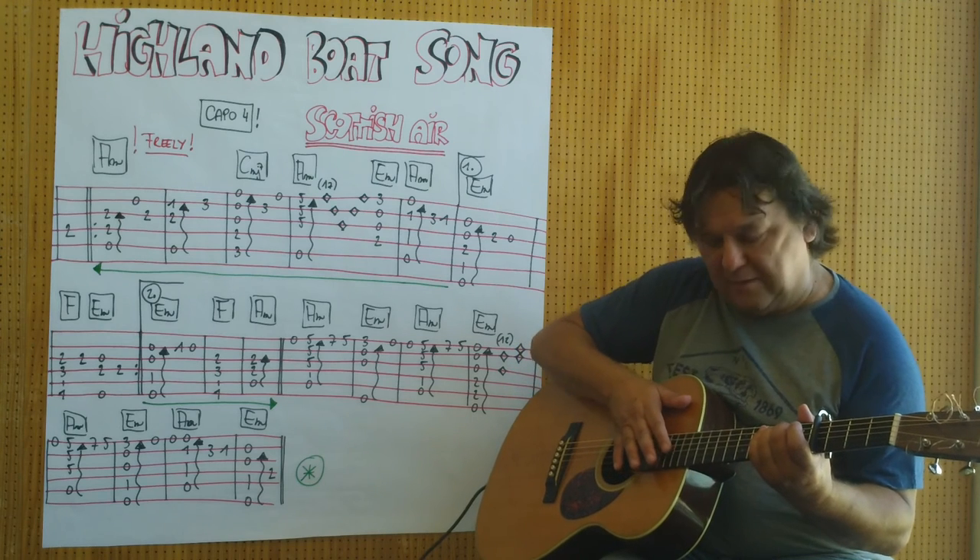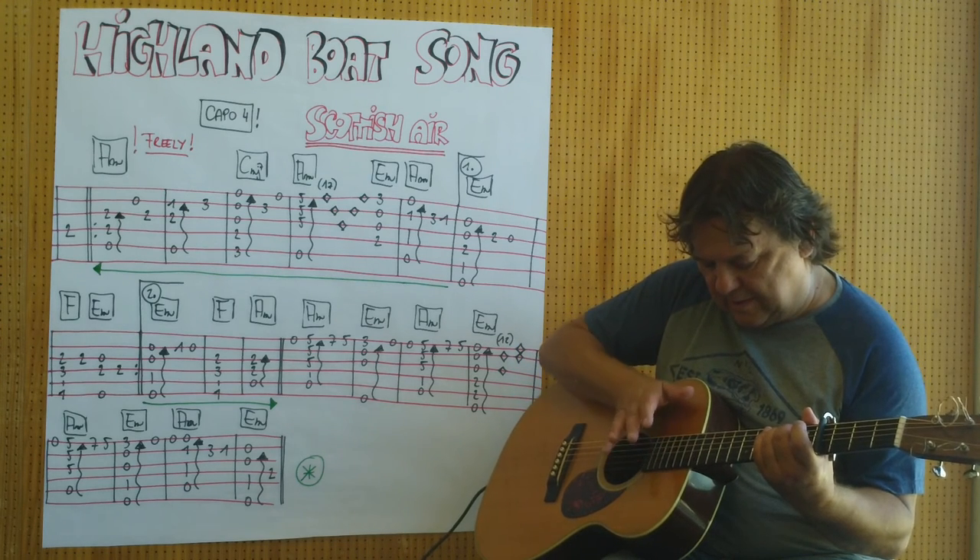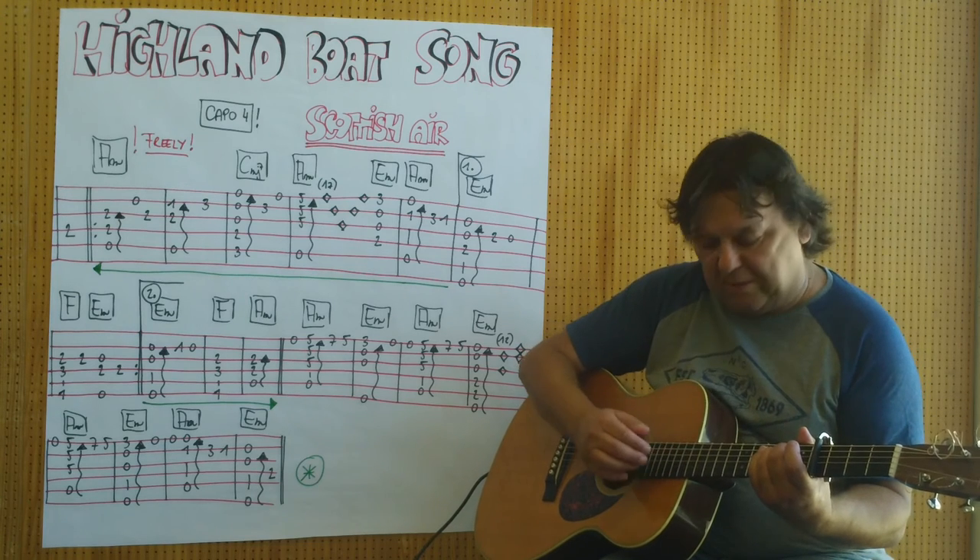Man kann den Teil mit dem Zeigefinger spielen. Oder man kann hinaufklopfen.